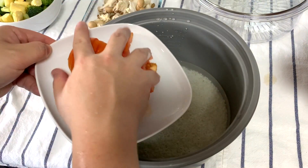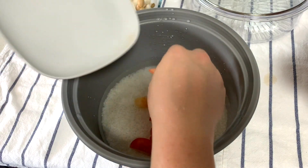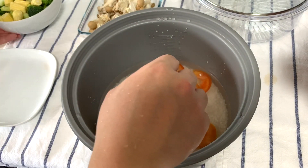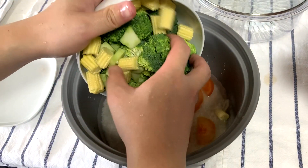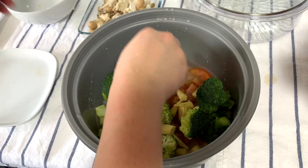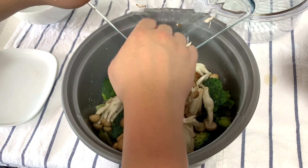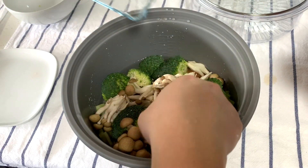Let's start adding everything into the pot. We have two cups of rice, two tomatoes, and we have all this broccoli and sweet corn, and last but not least the mushrooms. Everything will cook very nicely in this rice cooker.